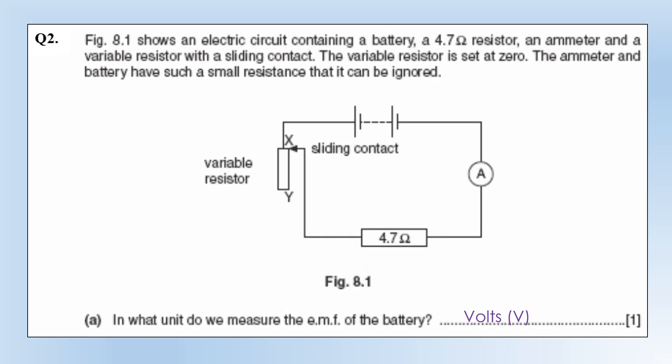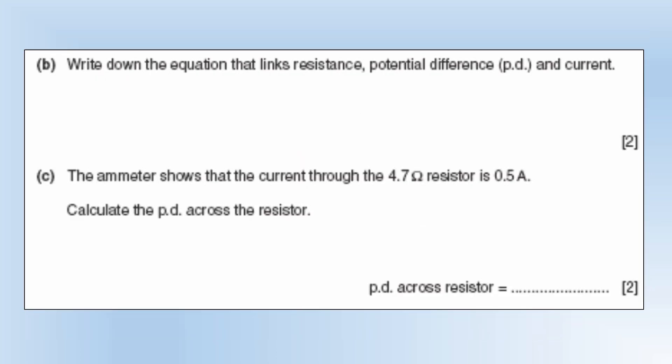The diagram shows an electric circuit containing a battery, a 4.7 ohm resistor, an ammeter, and a variable resistor with a sliding contact. The variable resistor is set to 0. The ammeter and the battery have a small resistance that we can ignore. EMF is measured in volts. The equation linking resistance, potential difference, and current: resistance equals potential difference divided by current, often written as V equals IR. With a current of 0.5 and a resistance of 4.7, the potential difference is 2.4 volts.